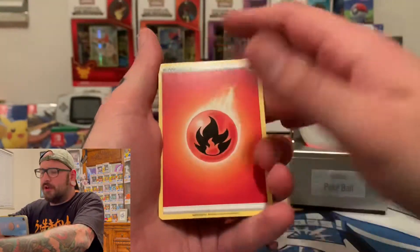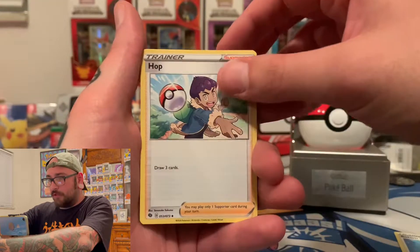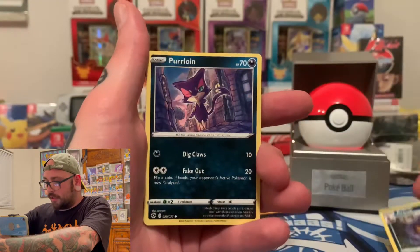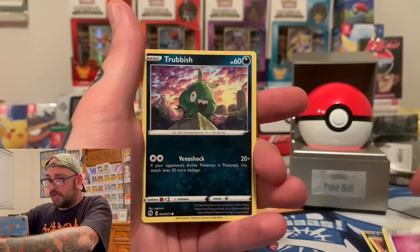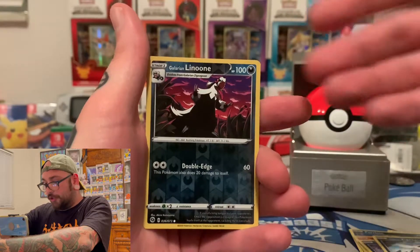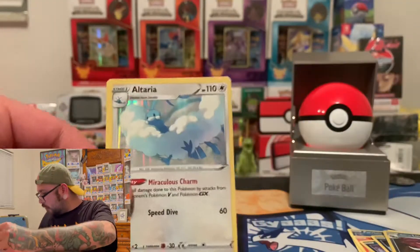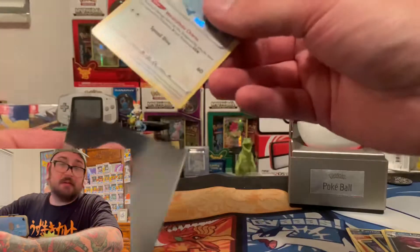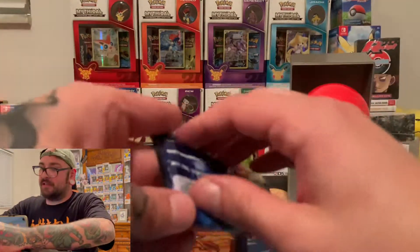Pack number two — we got a Rotom Foam, a Hop throwing the Pokeball, Arbok, Purloin, Sizzle Peep, Full Heel, Trubbish, Galarian Zigzagoon, a reverse Galarian Lanune, and an Altaria Holo. I don't have that one. I mean, I only opened Champion's Path once on the channel, so I'm not going to have much of these cards. I'm hyped — that's a sweet Altaria, I'll take it.